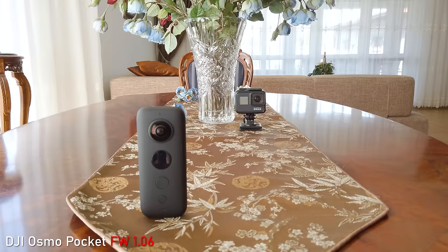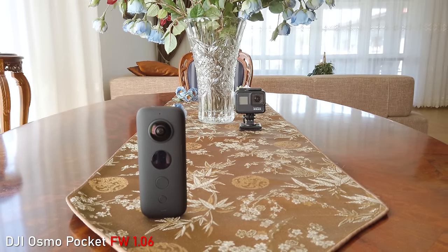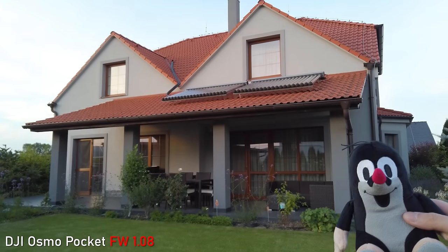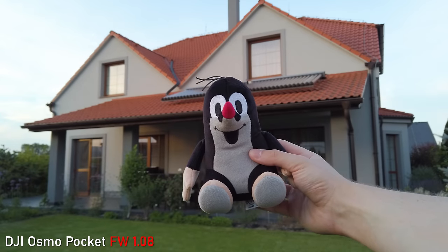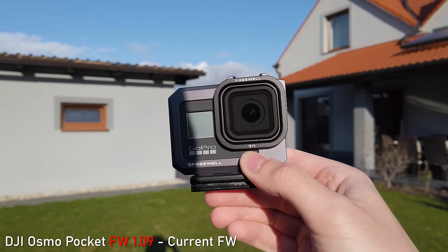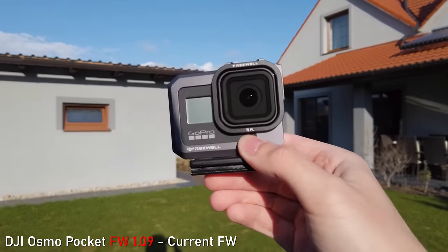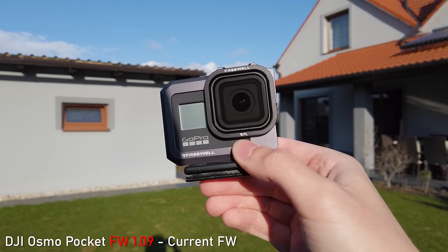By far the biggest improvement on the Osmo Pocket is the autofocus. At launch, the autofocus was usable in easy situations, but it was refocusing without reason and hunting a lot. The phase detection points on the sensor were enabled in firmware 1.0, but the big change came with firmware 1.09. Since then the autofocus is great — basically as good as the iPhone 11 Pro, so extremely fast and 100% accurate. Overall, big thumbs up for the autofocus, although it is unfortunate it wasn't so good from release.